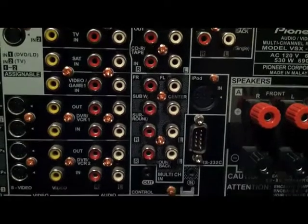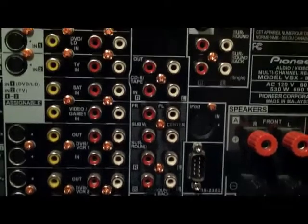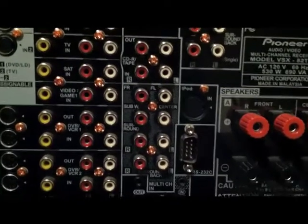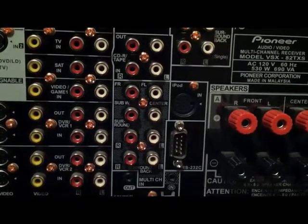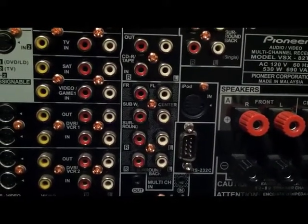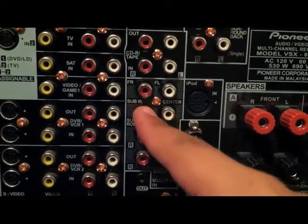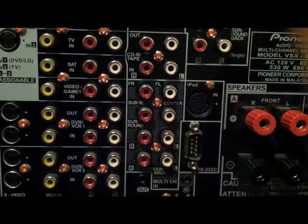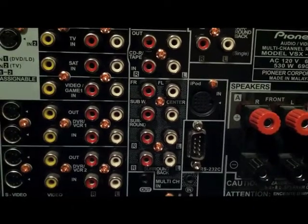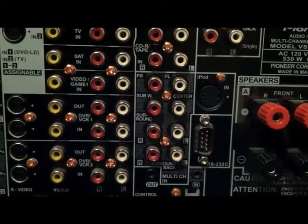Right there is your multi-channel in. What the multi-channel in is for — if you have really high-end equipment, the actual player will decode the surround for you. Some Oppo Blu-ray players have this. You connect front left, front right, subwoofer, center, and surround and back surround, and you'll plug that in there. The actual player would decode it for you instead of the receiver. I don't know what the advantages to that are, but that's what that is.